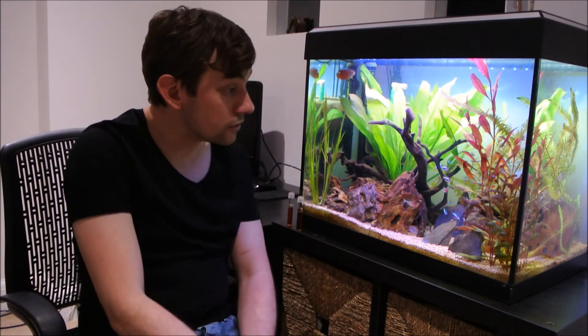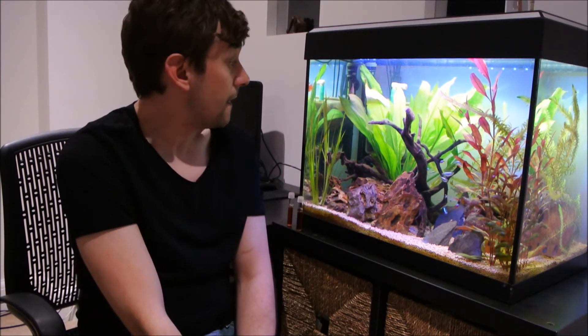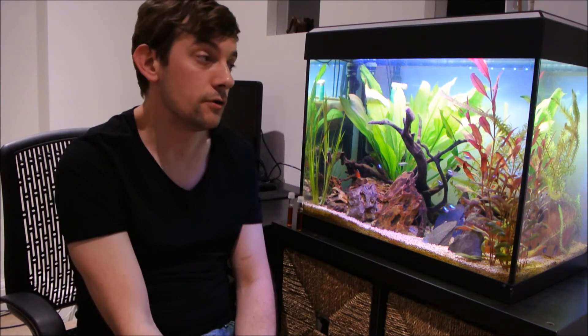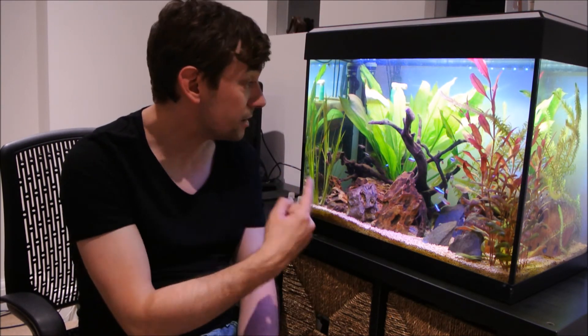I've had no ammonia or nitrite spikes, and this is done by my lunchbox filter — I'm still using that one. I've got a video of how to make that on my channel, so you can check that out. It's basically just three filter pads, 500g of Biohome Ultimate, and a pump, inside a lunchbox.